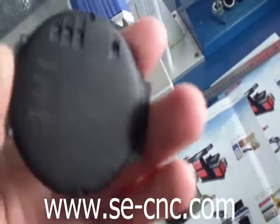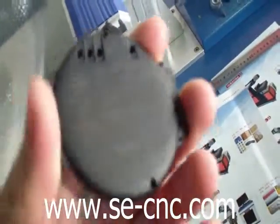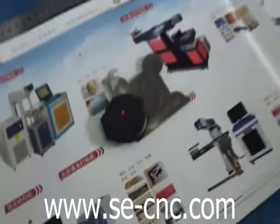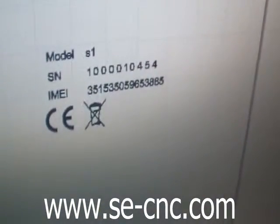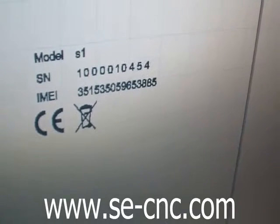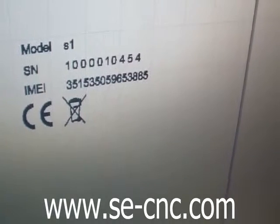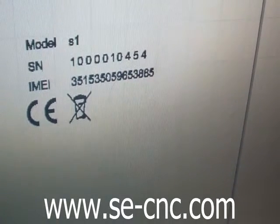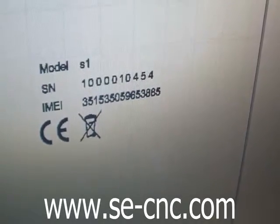The laser marking effect is almost the same. We just designed different sizes for different products. Let's see this marking effect — the serial number is 454, and it will change to 455 on the first marking.